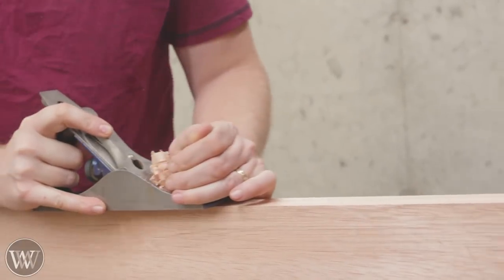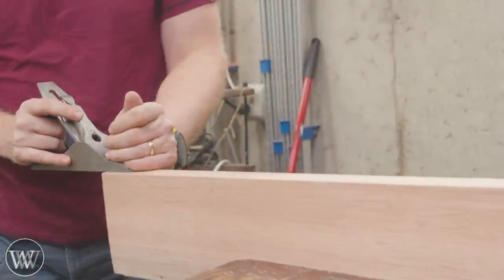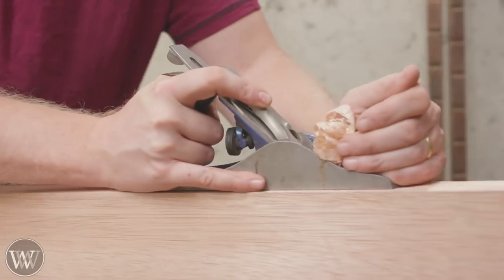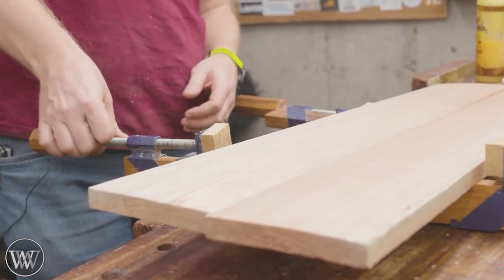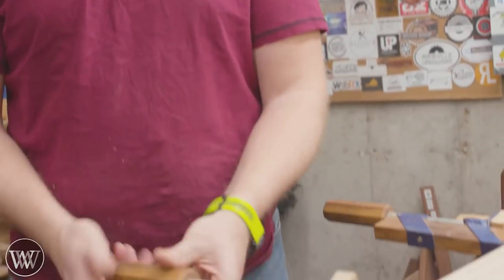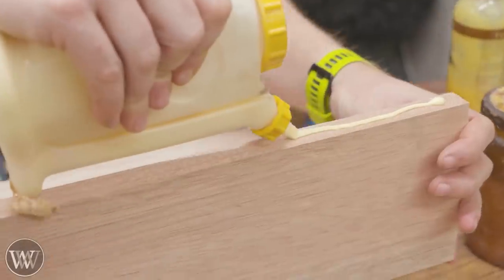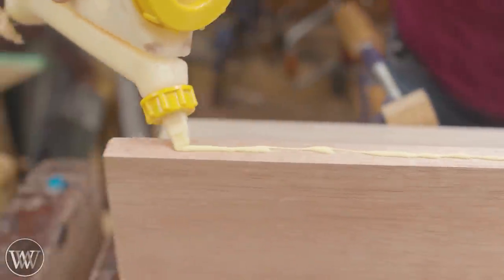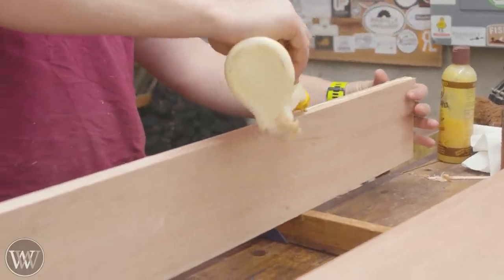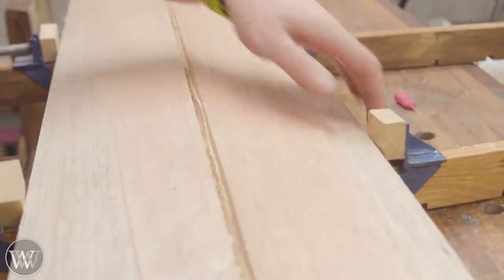It is a great wood for learning on because it has a lot of grain you have to work with, and it is still easy to push through. First thing I want to do is joint these two boards together, so we use a jointing plane to run down them, then come in with a smoothing plane to clean them out, and then we can clamp them up. One of the things about clamping panels: always get the clamps set up in place before you do the glue — do a dry fit-up. We're going to put some glue down both sides, smear it out a little bit, and then clamp them together and set them aside.